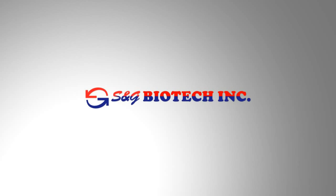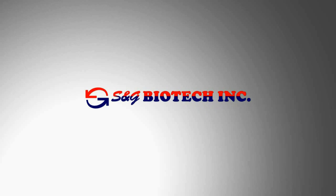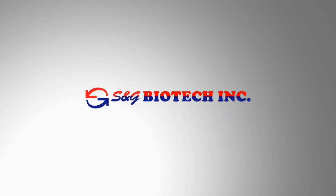Your local SNG Biotech representative will be more than happy to answer any questions and provide assistance if required. Thank you!